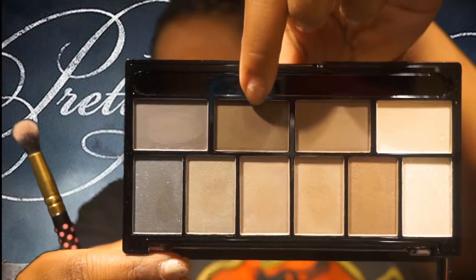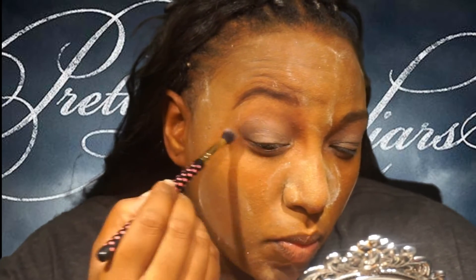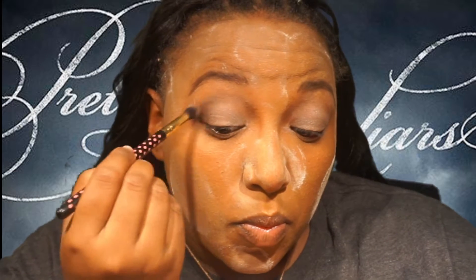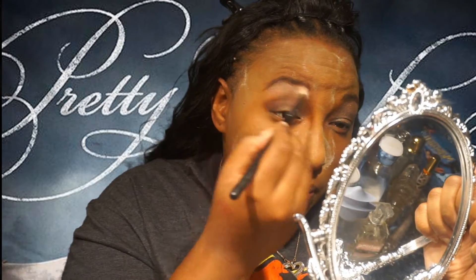Then I'm gonna go in with that matte brown and put that in my outer V. If you observe Spencer Hastings' face and her makeup, she has seemingly no makeup, flawless skin. And if she does have makeup, it's always just a darker, neutral outer V. So the look is fairly simple — you can literally complete it in like five minutes. Then we're gonna go in with this white opal essence shimmer and just pop that right on your brow bone highlight. Blend it in, and that literally is all you need for eyeshadow.